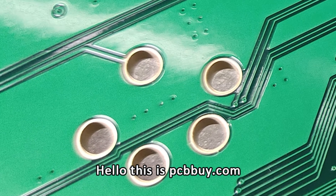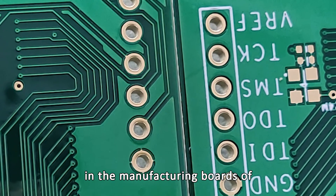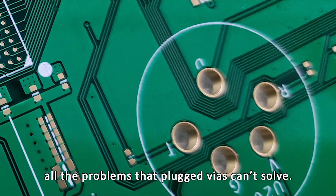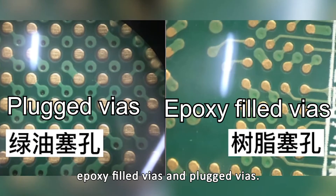Hello, this is PCBby.com, thanks for watching this video. Epoxy filled vias technology is very popular in manufacturing boards of multi-layer and large thickness. We use epoxy filled vias to solve all the problems that plugged vias can't solve. It will be different though processing epoxy filled vias in different circumstances. Let's see the difference between epoxy filled vias and plugged vias.